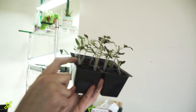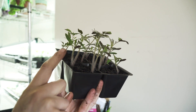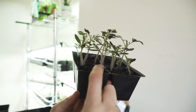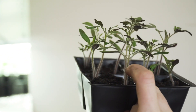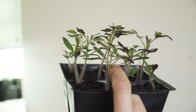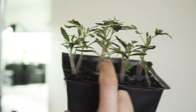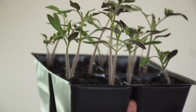All of these hairs — the stem is really really hairy. The secret to potting up tomatoes is you can pot all the way up to those first set of leaves, and all of these little hairs can potentially root. So the deeper you plant your tomato, the more potential it has to root.